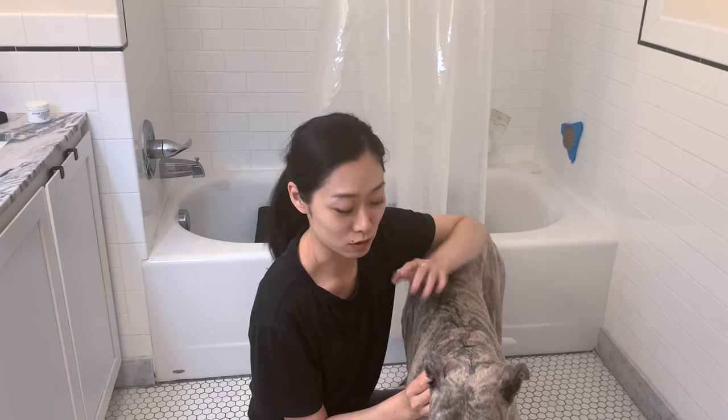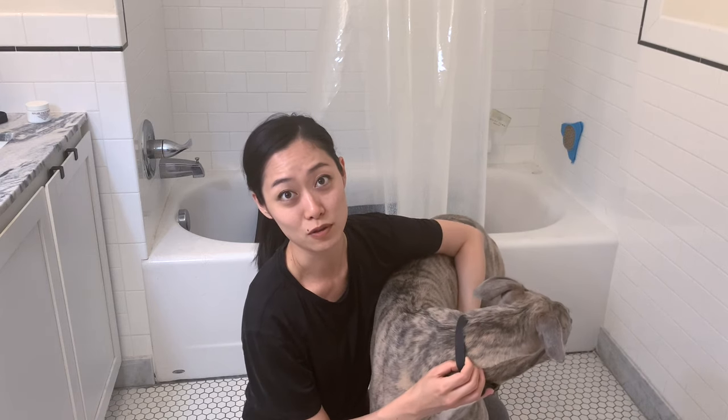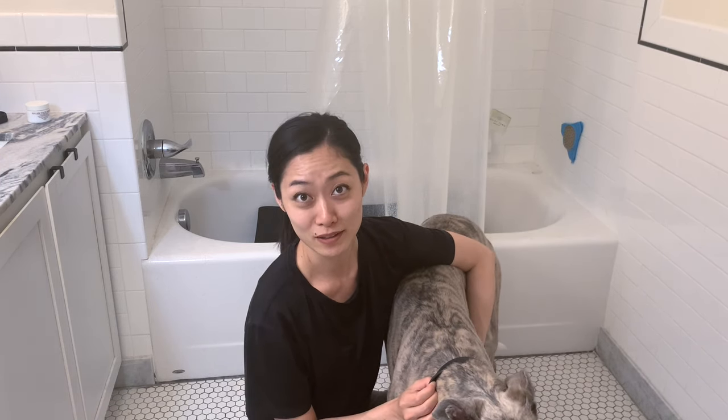This is the hard part — getting her actually into the bathtub. What I do is lift just her front and encourage her to go in. If your dog is being incredibly non-compliant, then you need to make this a bit of a project. Try giving them treats inside the bathtub for a couple of days, or even feed them meals inside the bathtub before you bathe them, to create a positive atmosphere so they're not panicking or stressed out. Wish me luck — this is going to take a few cuts, but we're going to try to get her inside the bathtub.